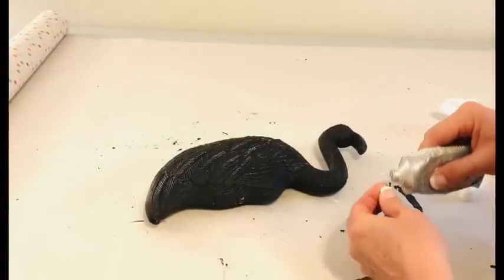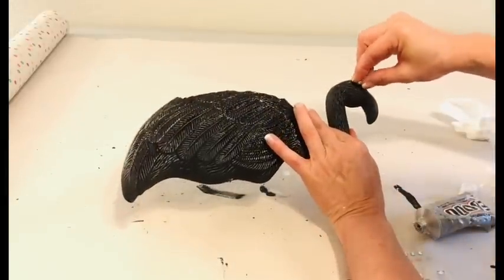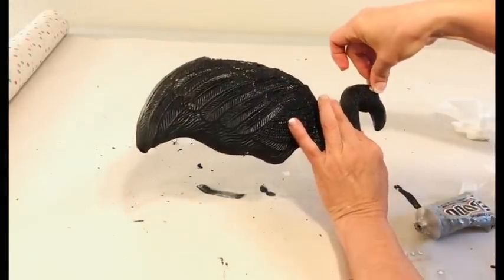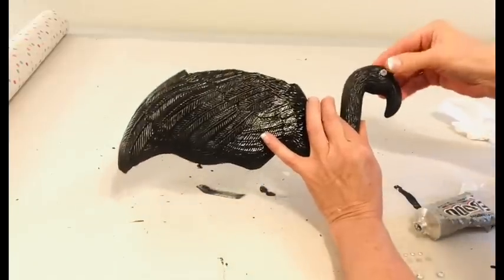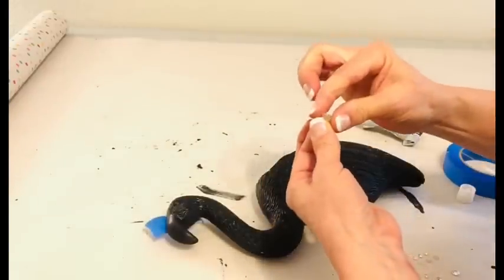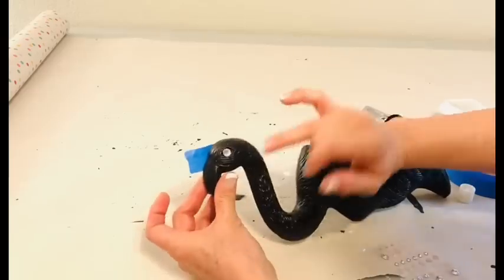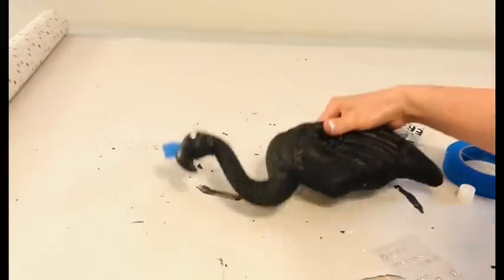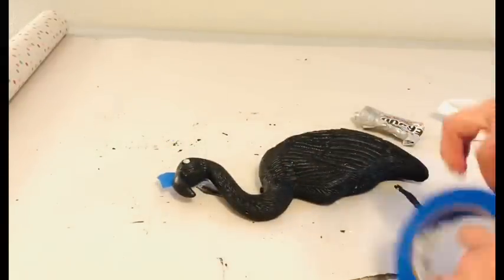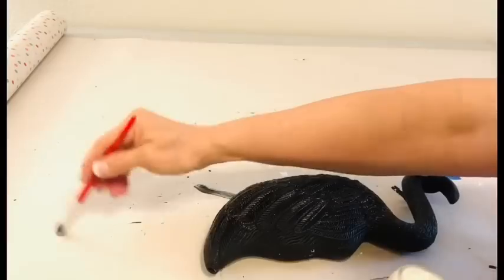After we painted this cute little flamingo all black, I added some iridescent jewels as eyes. Now all the adhesive I'm using is E6000 or something like that. When you're creating decorative objects for the outside, do not waste your time using a glue gun because it will not weather the test of time and everything will pop off. So after I glued these little eyes in place, I put a bit of painter's tape over them until they could dry securely.